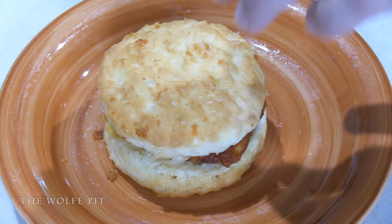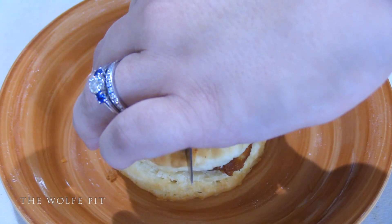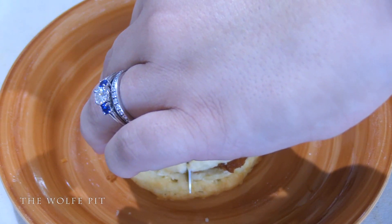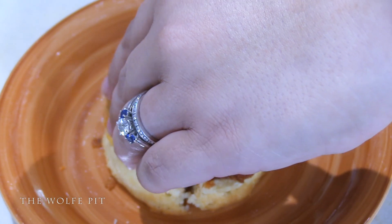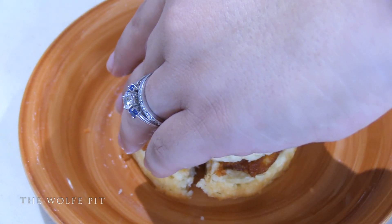We kind of didn't have to see what the chicken looked like inside — and then of course we give it a try.